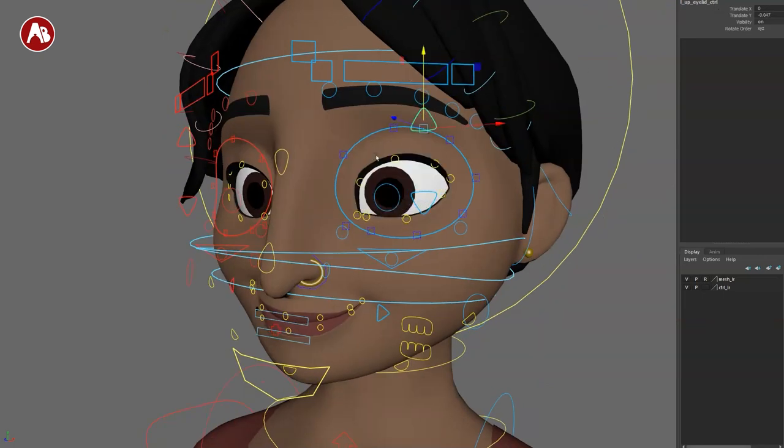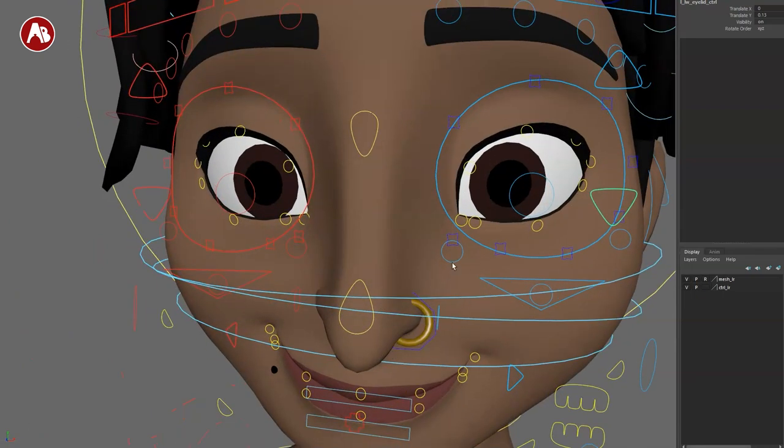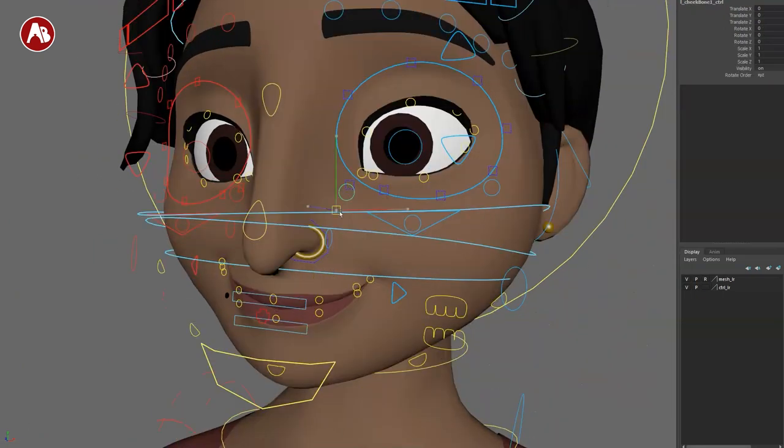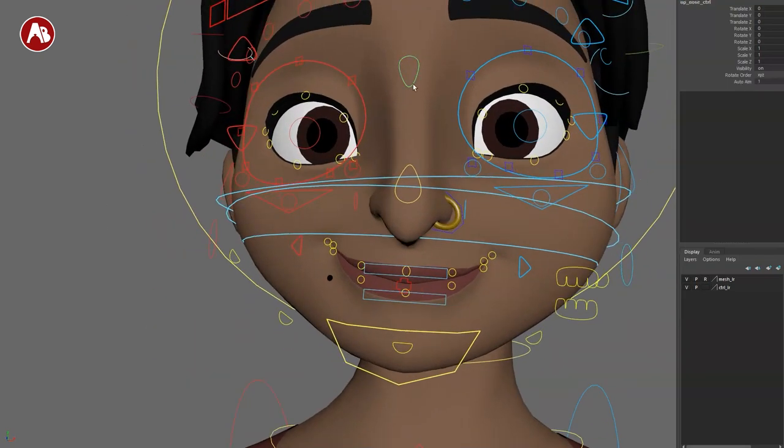If you select the top lid controller, you can move it down for a blink — that's all on that controller — and of course you can do this on both sides. I already have a pose loaded from Studio Library. Going down, you have more skin controls including smaller fine-tuning controls. There's lower lid and cheek-adjacent control, and you can also translate and change things — great when you have a smile.